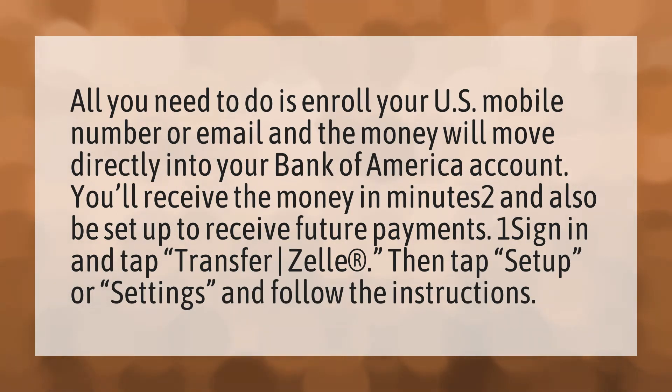Once signed in, tap Transfer, then tap Setup or Settings and follow the instructions.